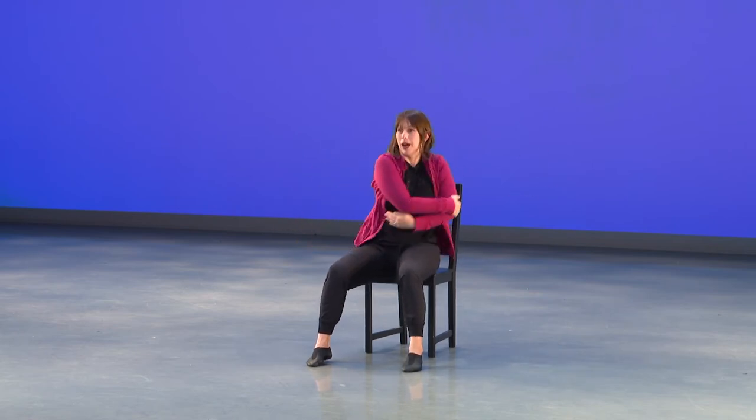Then we start again from the cross and open: cross, open, cross, open, wrap five, six, push seven, open eight. Let's try that one more time together: cross one, two, three, four, wrap it five, wrap it six, push it seven, release eight. Again: one, two, three — right arm across, right arm grabs the elbow, throw it and up.